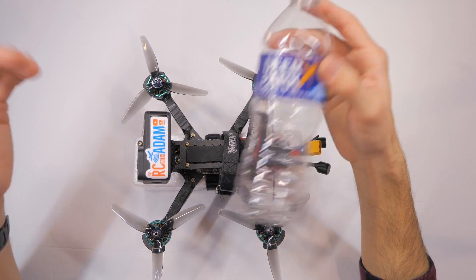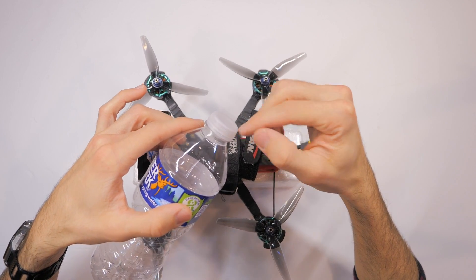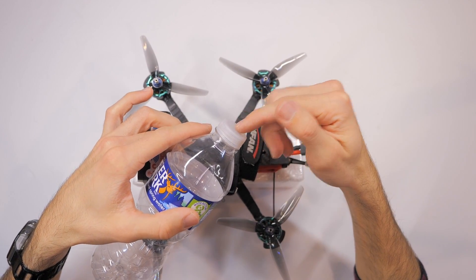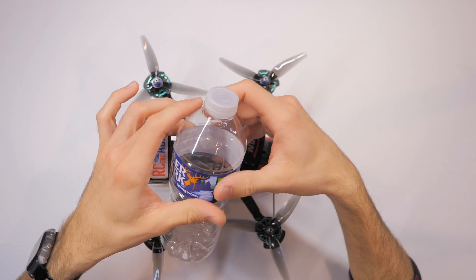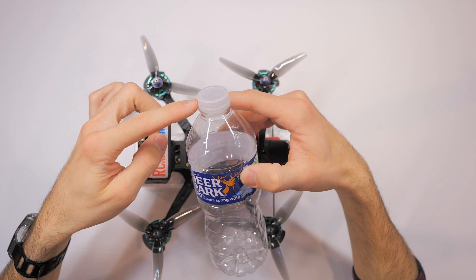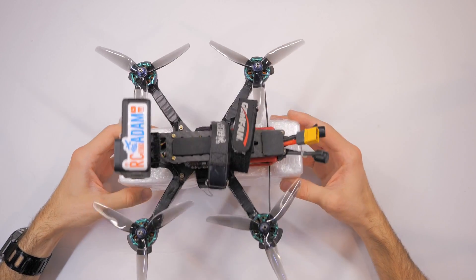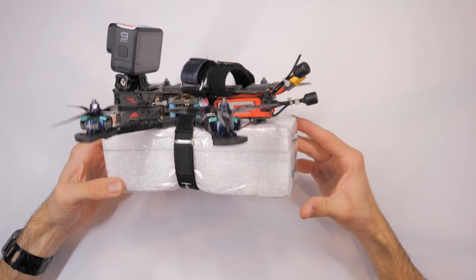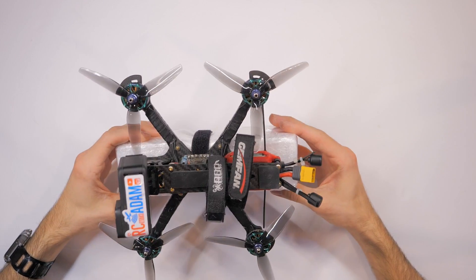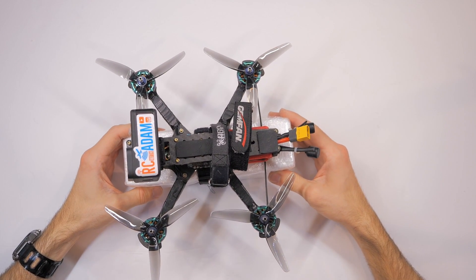Keep in mind how heavy your quadcopter is — you might need two or even three water bottles, but at that point it gets a little ridiculous and that's what led me to trying to come up with a better solution. Also, if you are going to use a water bottle, be sure to glue or tape the cap to make sure it stays watertight, because it would be a very sad thing if the cap came off and your quad drowned anyway.